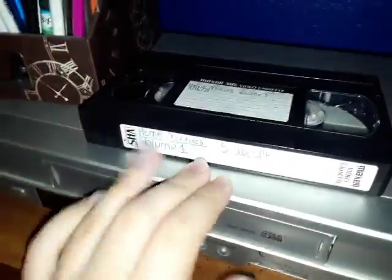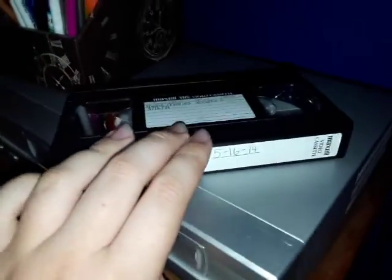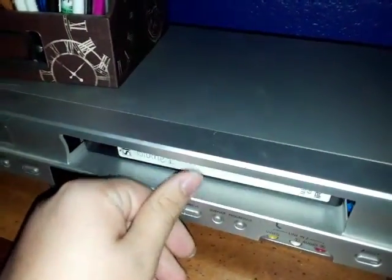Today I'm going to show you guys how to record your VHS tapes onto an SD card in 240p, because a lot of you guys have been asking how to do that. The first step is to put the VHS tape in the VCR.